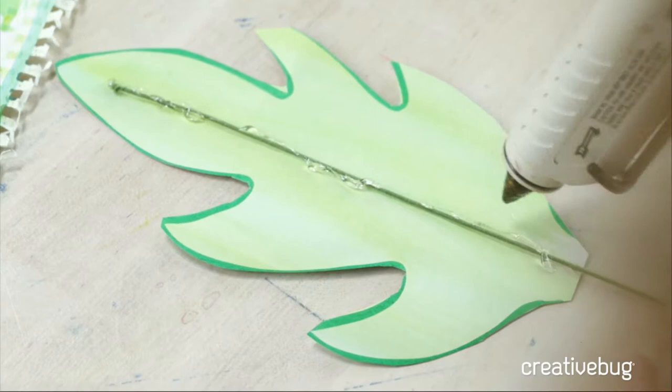Anywhere where it didn't line up perfectly — because we do have the thickness of the wire in there — just give it a trim. You can check the back too. That's why you painted both sides green, so if anything shows it's still green. But if you want, you can totally trim this off and reshape your leaf. Now because you put that wire in there, your leaf can bend and has a lot of life and body — they're actually really beautiful.